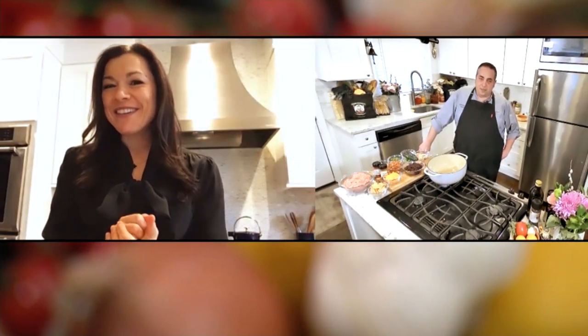Well, nothing says winter like a big bowl of chili, and we're going to learn how to make a delicious one. So let's head over to Giovanni of Uncle Giuseppe's Marketplace, and he's going to show us. Hey, Giovanni.